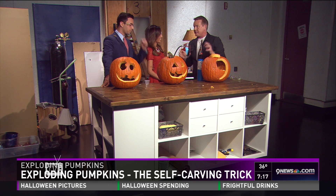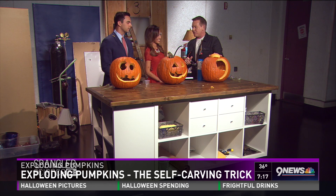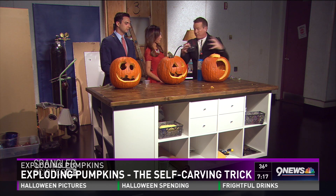So if chemistry teachers are asking their kids to bring in pumpkins, it's because it's exploding pumpkin day all across the country. Chemistry teachers are using it as a great way to teach about triple bonds and acetylene.